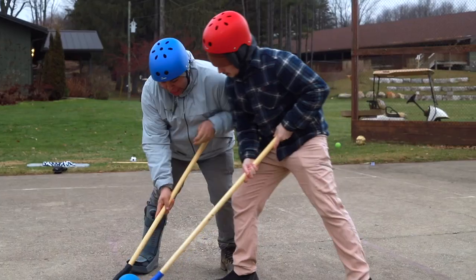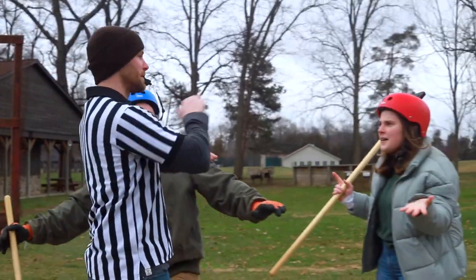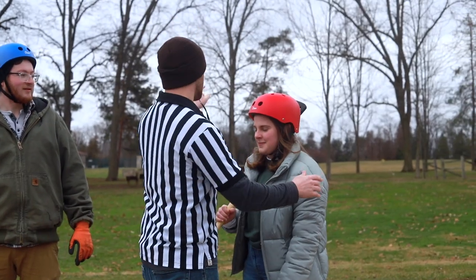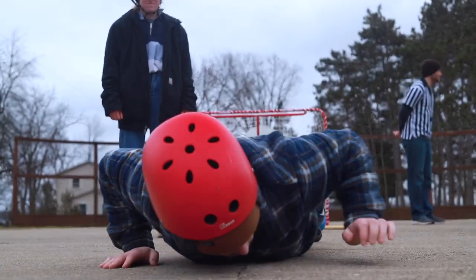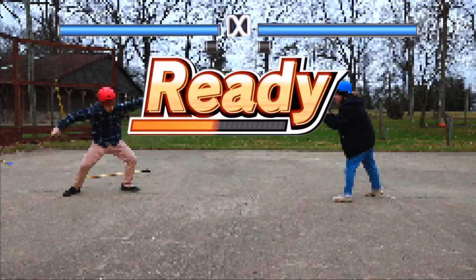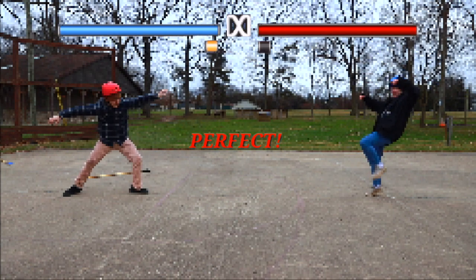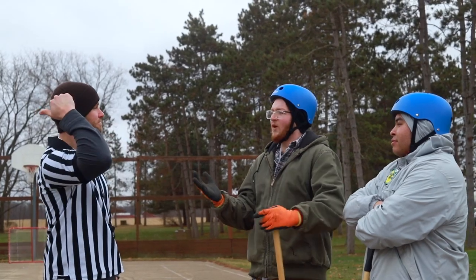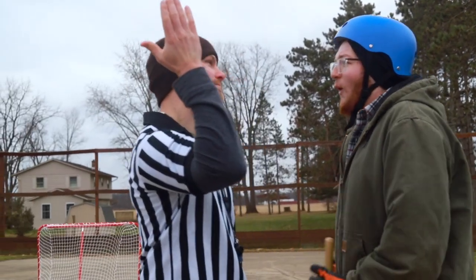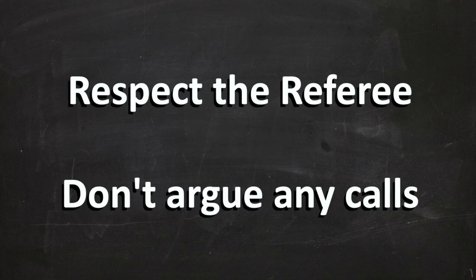A couple last things. While broomball is a physical sport, any excessive force will result in disqualification from the game, and if the ref deems it necessary, the entire tournament. Excessive force includes, but is not limited to, pushing, tripping, or fighting in any way. The same thing applies to foul language or arguing with the referees. Many decisions are subjective and left up to a judgment call by the referee, and any decision the referee makes is final. Respect the referee and don't argue any calls.